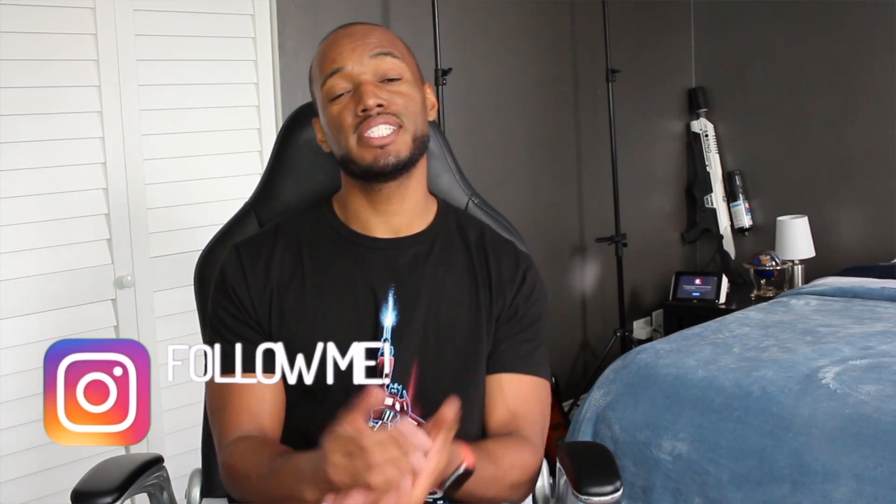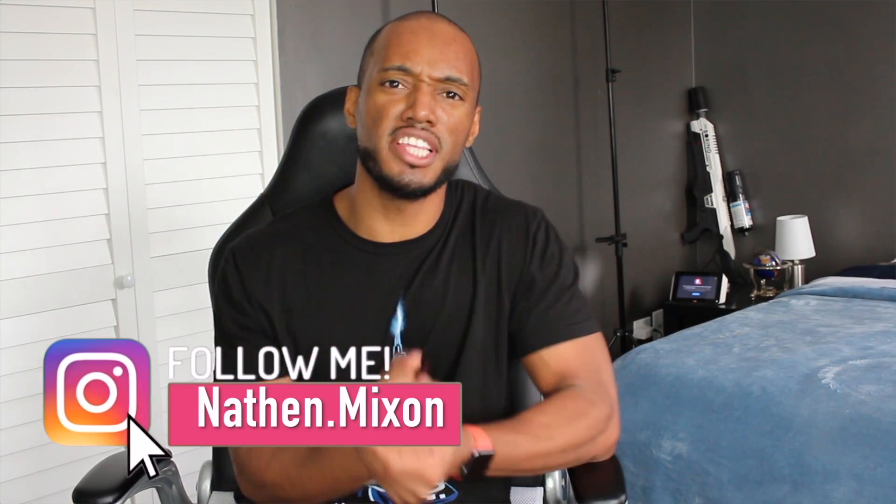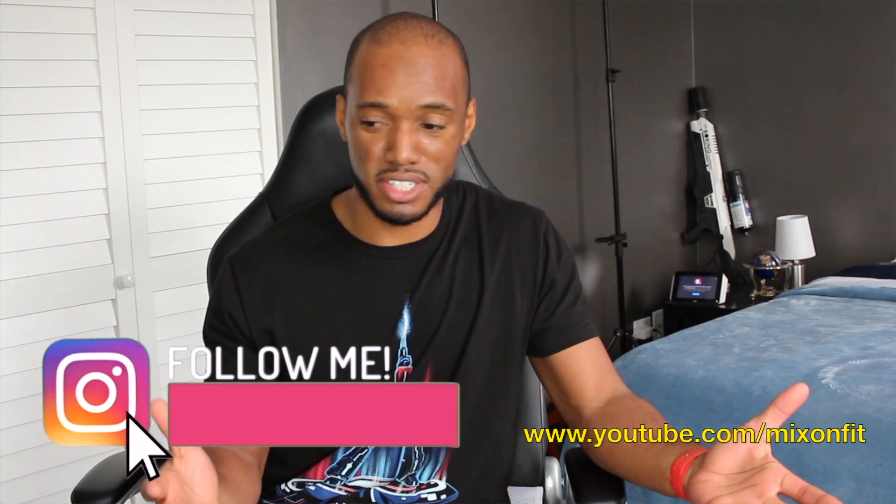The most common injuries are arthritis and tendonitis, but they can all be alleviated by stretching. What's going on? I'm Nathan Mixon with mixinfitness.com, and in this video I'm going to tell you how to strengthen your ankles so that you don't sprain them or injure them in the future.